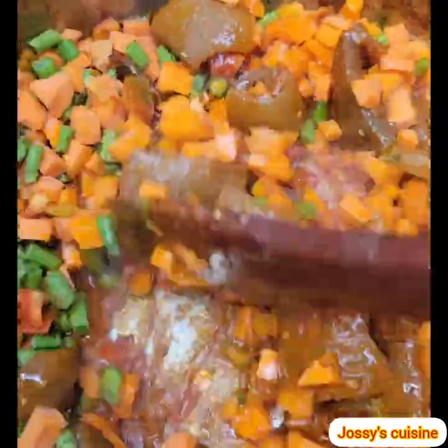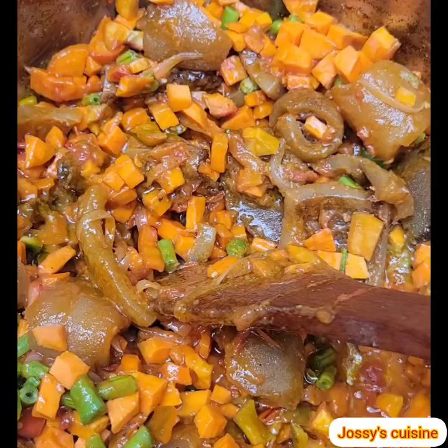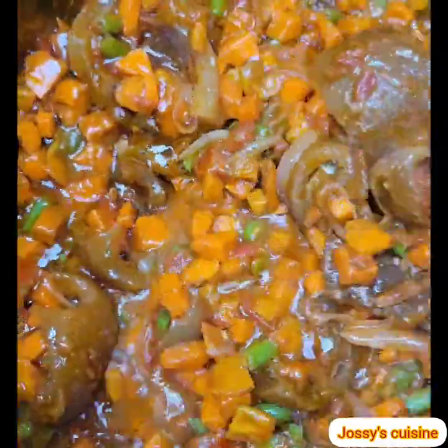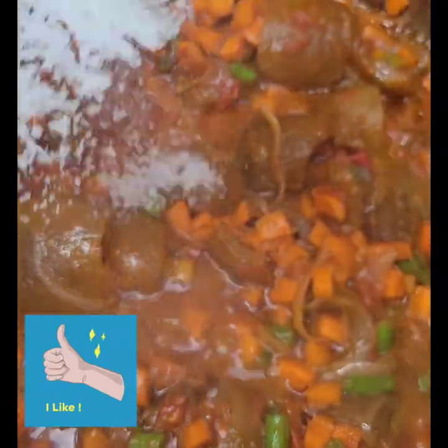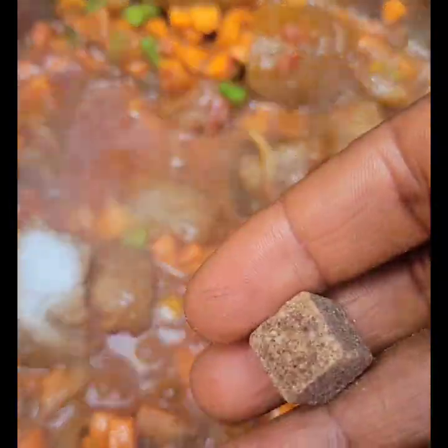We give this a good stir to combine, and then we add in just a little bit of water — about half a cup — to loosen up the sauce a bit. We then season with some salt and a seasoning cube.